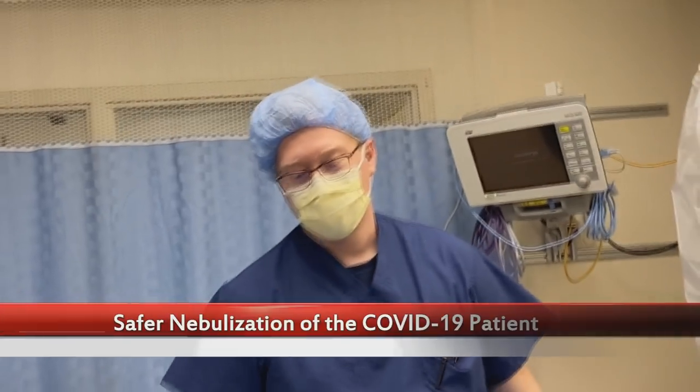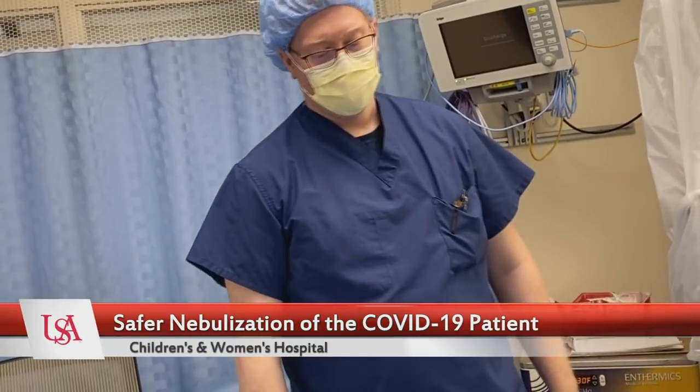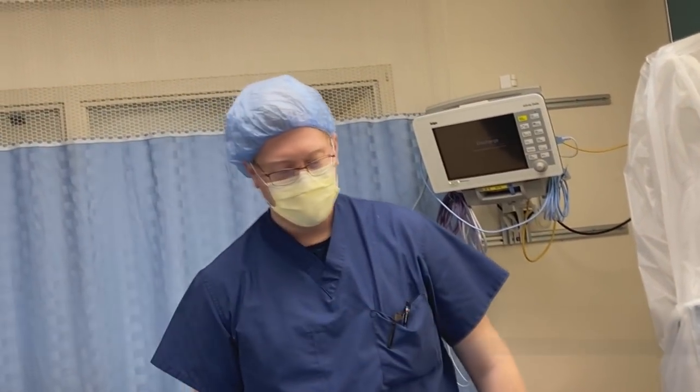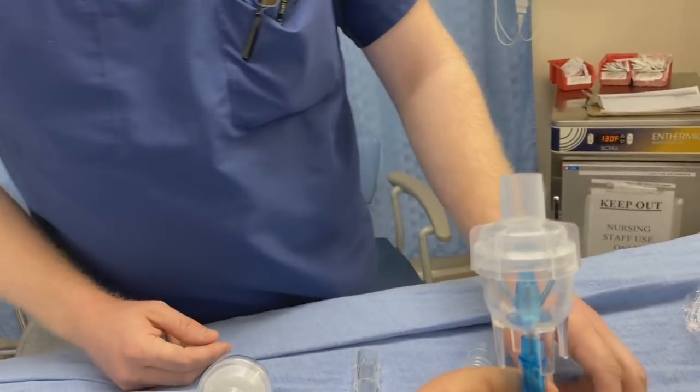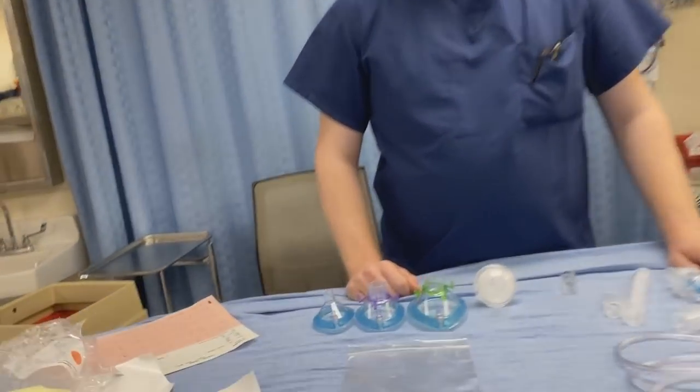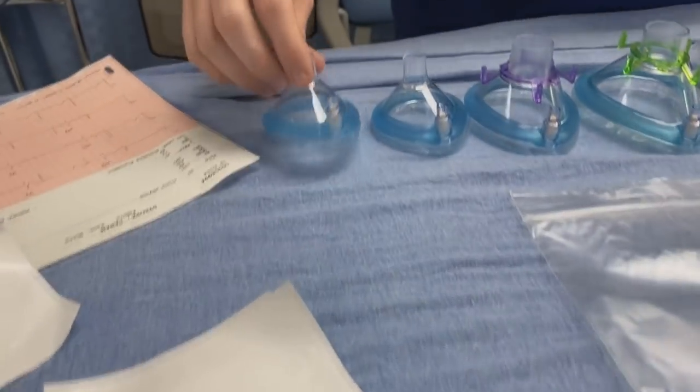Hey Blake, so you were the star of our last video, which was talking about using a mask with an extension tube attached to your standard nebulizing stuff.